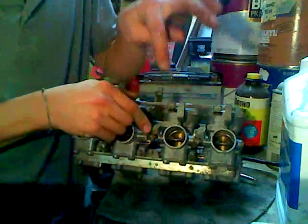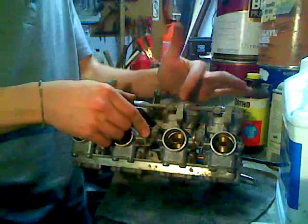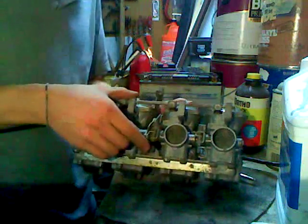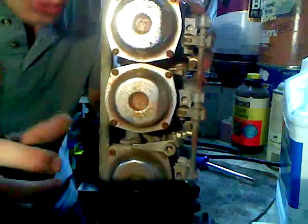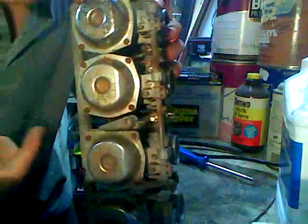So the Venturi effect moves back and stops sucking from the idle jet and moves to the main jet, where these other slides open up and so on and so forth. And those idle needles, which increase or decrease the flow through the idle jet, are right in there.